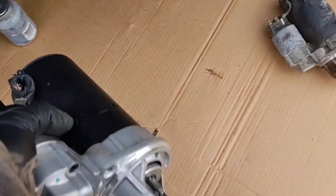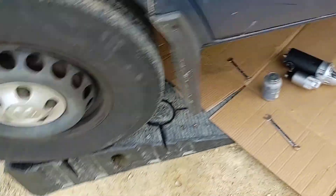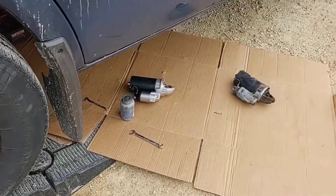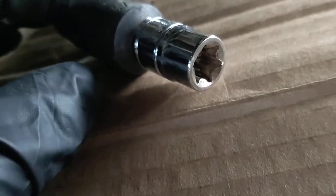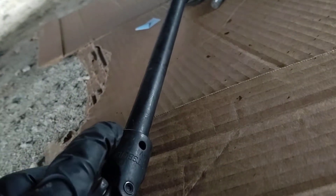To get this guy off, I went through the side and used an impact with a swivel and an E socket — I think it's E14 — and a long extension to get those bolts out.